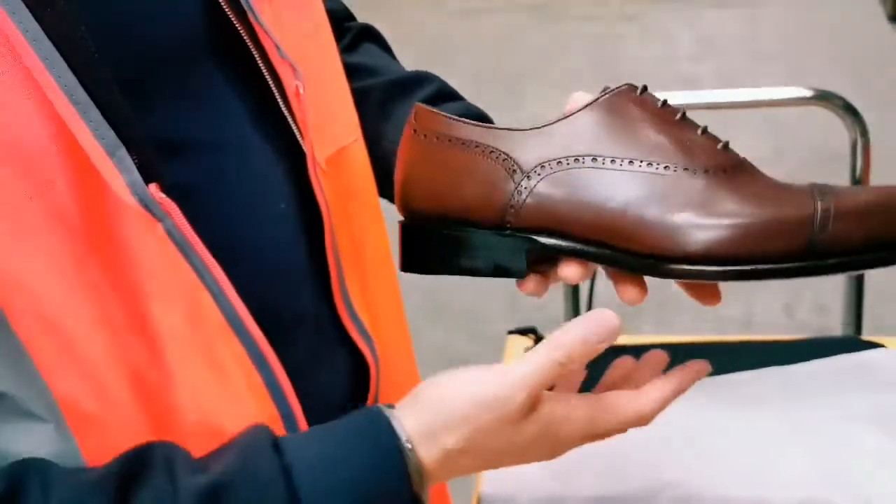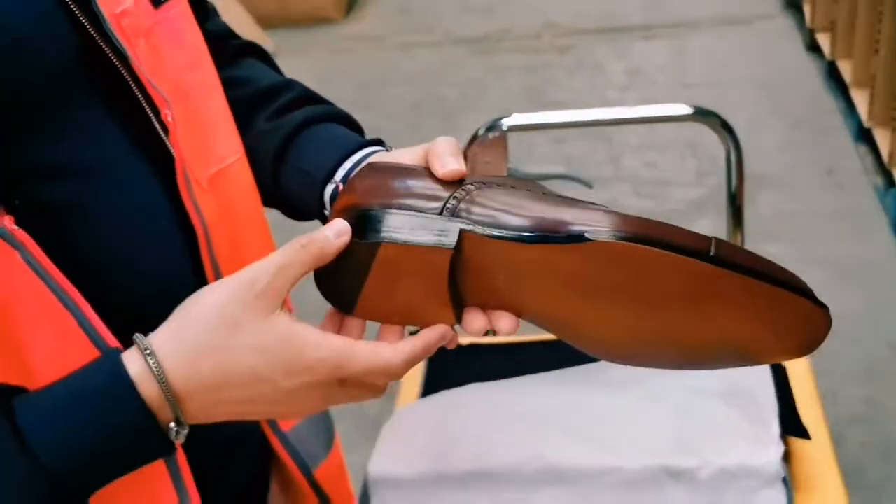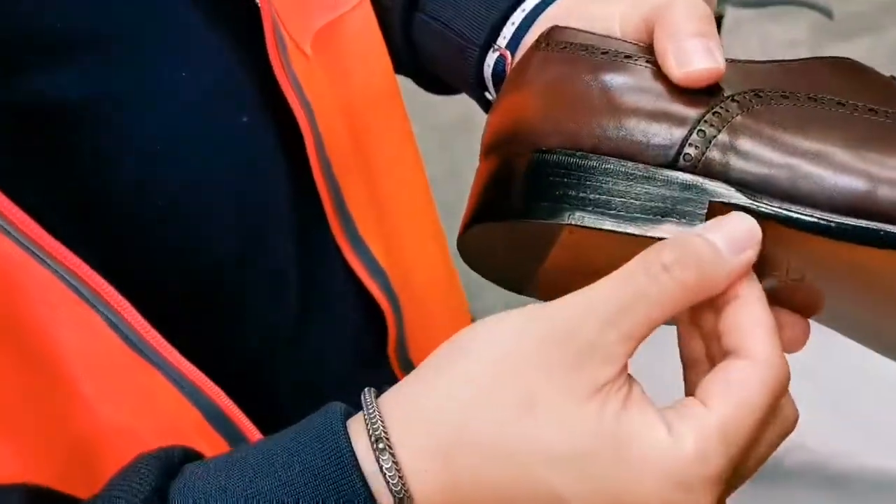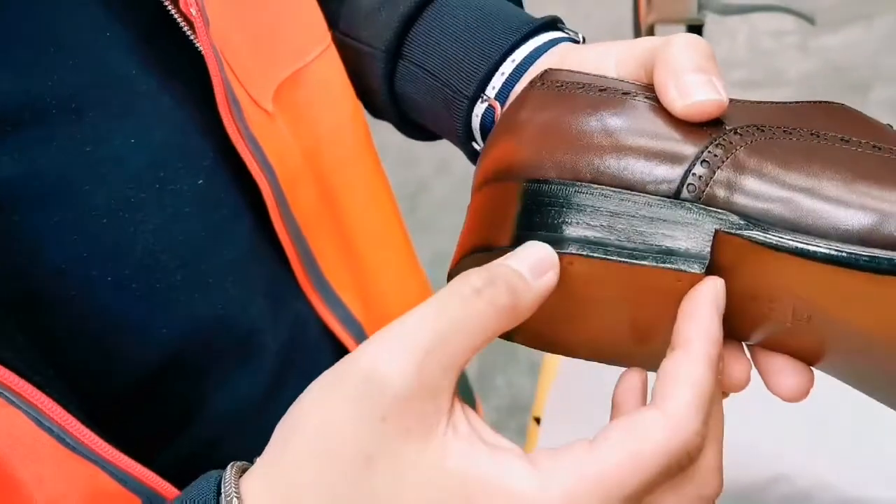If you have a look at the heel block, it's made of just leather as opposed to reconstituted material that other brands may use.